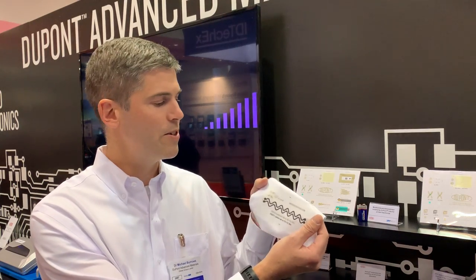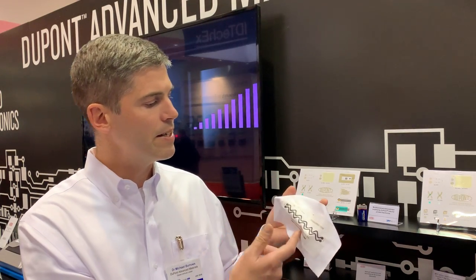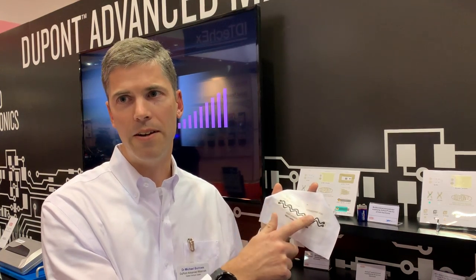Here at IDTechX, one of the things we're promoting is our Intexar product set. Intexar is a set of films and inks that are used to create smart clothing. So it's a smart clothing technology. I have a couple of samples here, so I'll just show you real quick. You can see here there's a film and then some prints on the film. These prints are electronic and they can transfer electricity around garments.